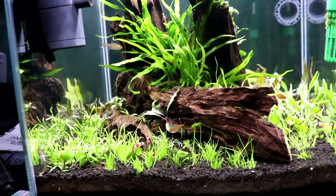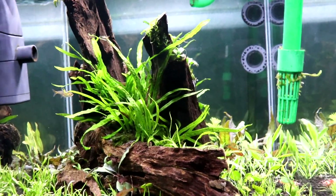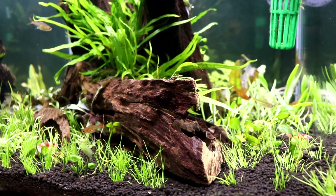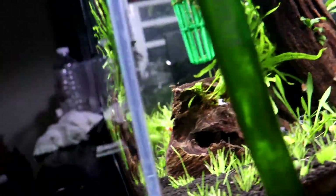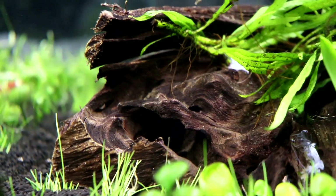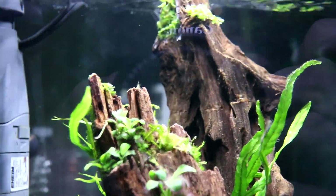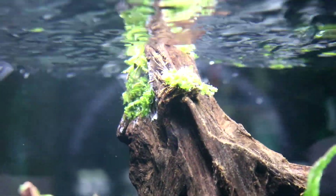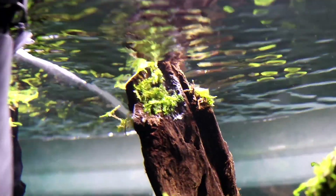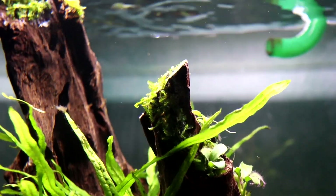I'm really hoping the dwarf hair grass will grow, as well as the pygmy chainsword, because that's a plant I've never tried before. I'm planning to keep it low-tech and low-maintenance, and I plan to add a lot more epiphytes. There's a nice little crack right in here — maybe an anubias or wavy green would look nice there — and I also want more along this piece of wood and maybe some moss over here.